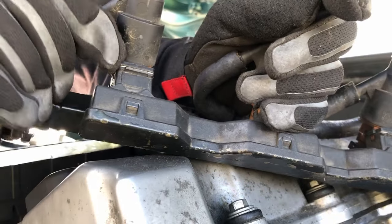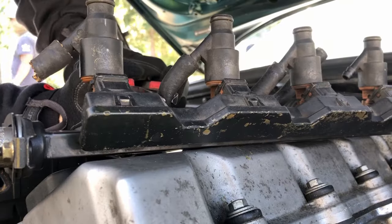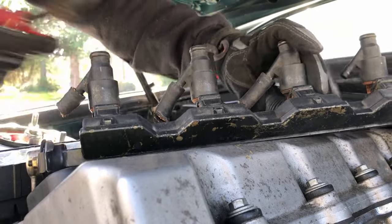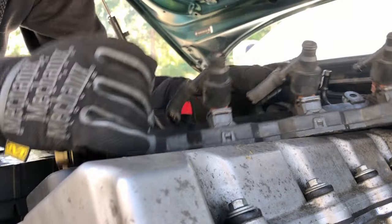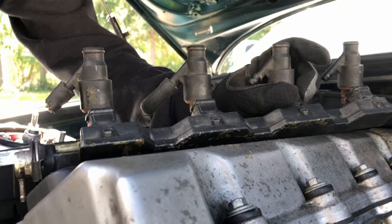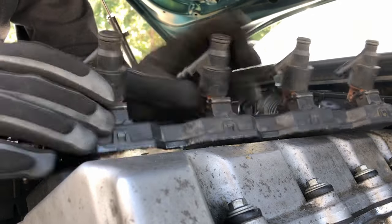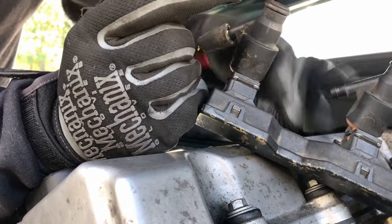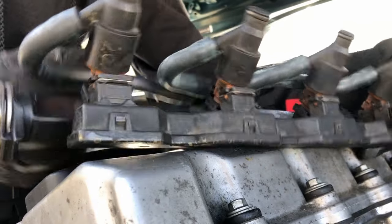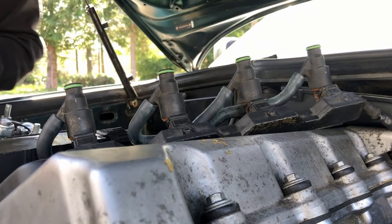These things do not want to come off — they've just formed so well to where they sit on the fuel injector. Working on getting the main chunks off and then getting these extra little pieces off. Eventually got them all removed.